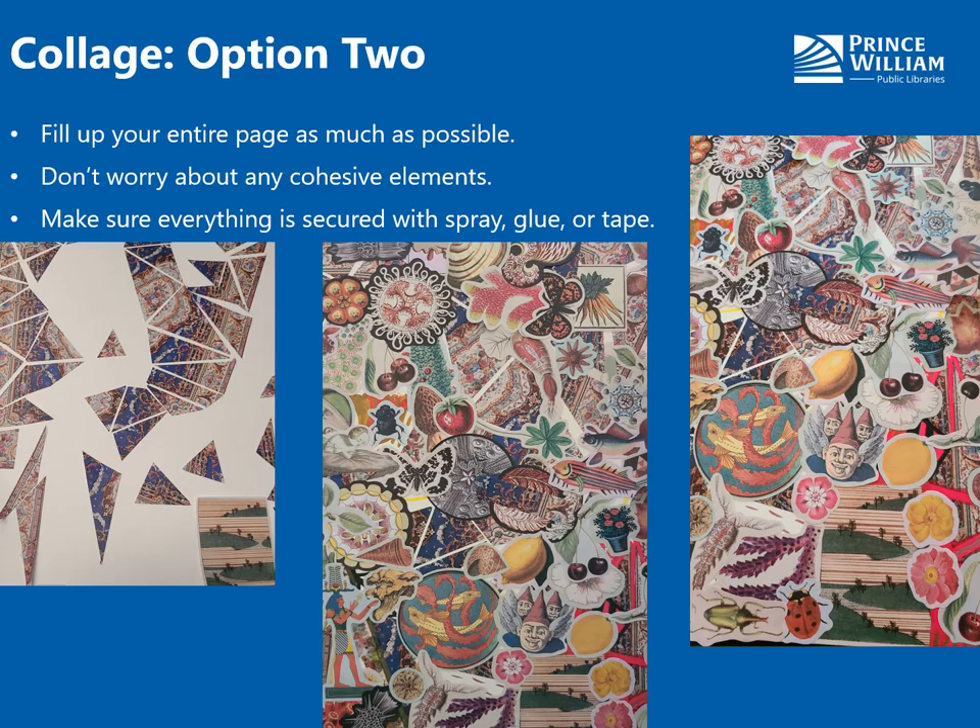Option two: fill up your entire page as much as possible. Do not worry about having any rhyme or reason or anything cohesive at all. I did not have any sort of focal point for this one — I just started filling it in. I really started with images that I found that weren't that exciting for me, or that I thought were kind of weird, that I didn't think I would use for any of my other projects because they were just strange.